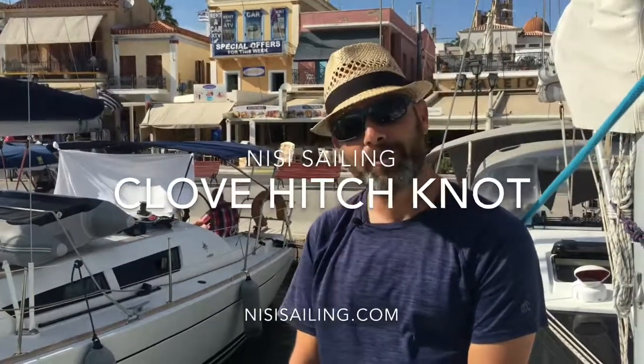Welcome to Neasy Selling. Today we're going to talk about knots, and we're going to talk about one knot that we use a lot on the boat. It's called the cloth hitch.